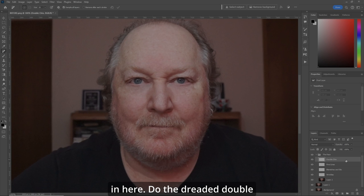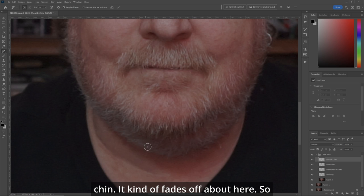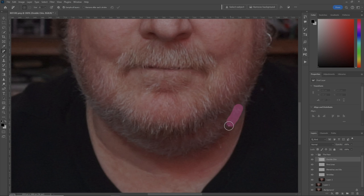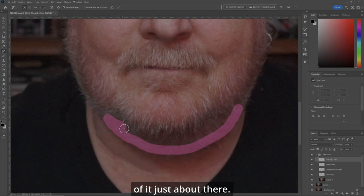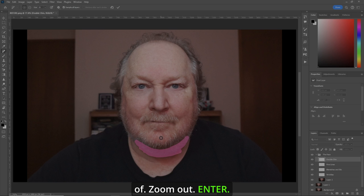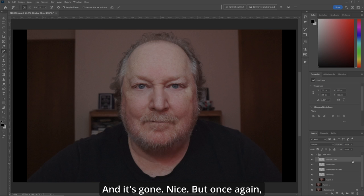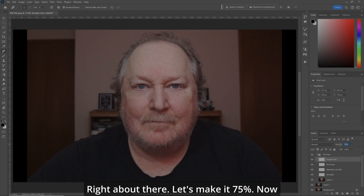Let's zoom in here and do the dreaded double chin. It kind of fades off about here. So let's make our brush a little bigger and go along the line of it, just about there. A couple of hairs down here we'll get rid of. Zoom out. Enter. And it's gone. Nice. But once again, let's take the opacity and bring it back — there it is. We'll back it off until the naked eye doesn't see it anymore, right about there. Let's make it 75%.